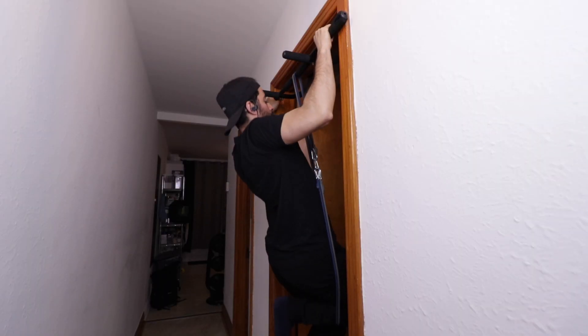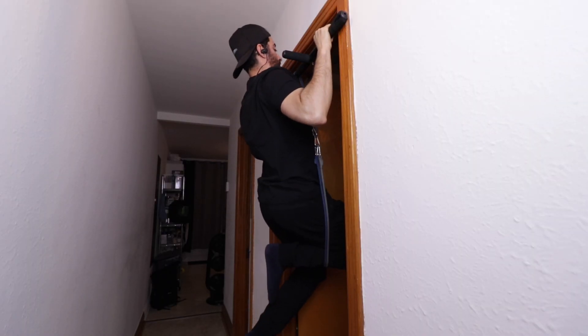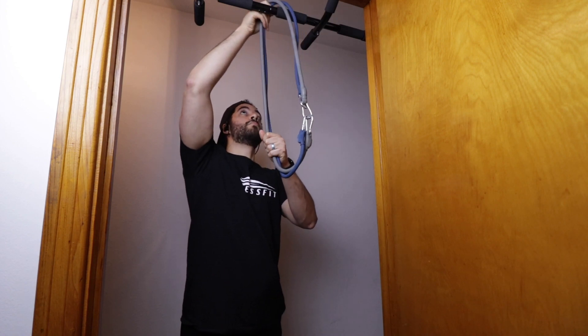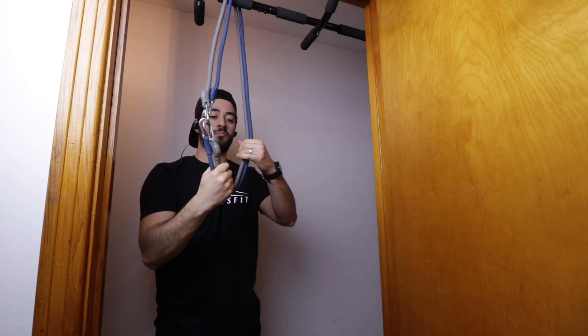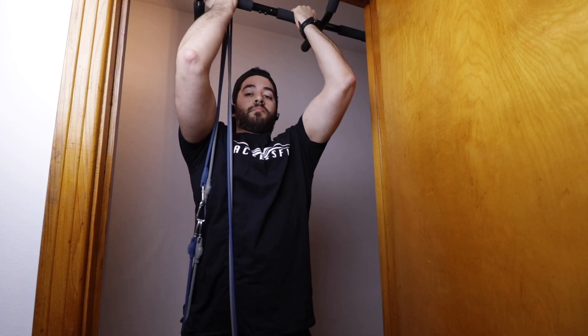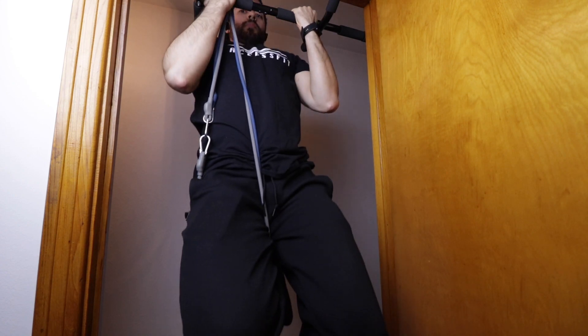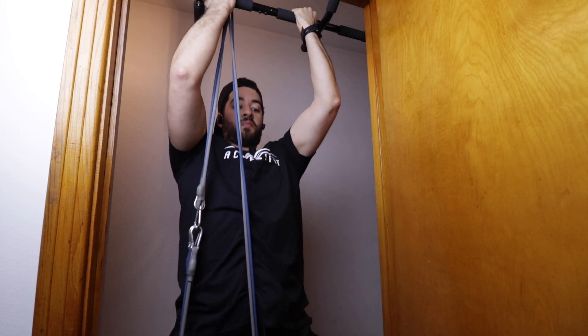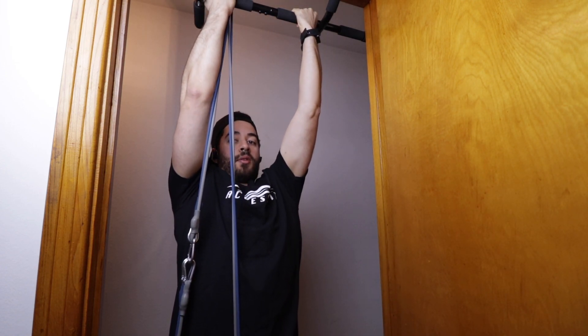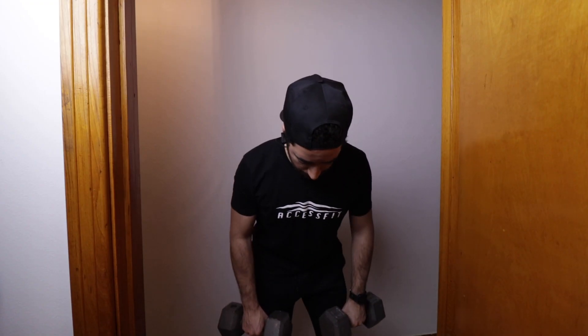Let's talk about the changes I want to make to the channel. I've been doing this channel for three years now — you can go back and see my first videos; they weren't that great but you've got to start somewhere. I've kind of forgotten the motivation I had initially, which was to give access to fitness. I'm very passionate about showing people how to get into shape and begin their fitness journey, but I feel I haven't offered enough.